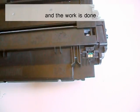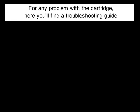The work is done. For any problem with the cartridge, here you'll find a troubleshooting guide.